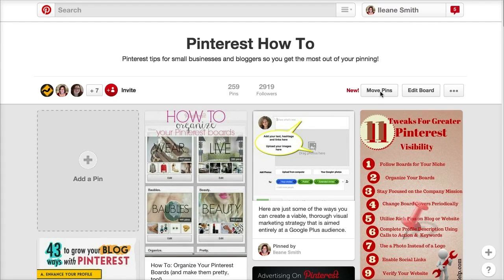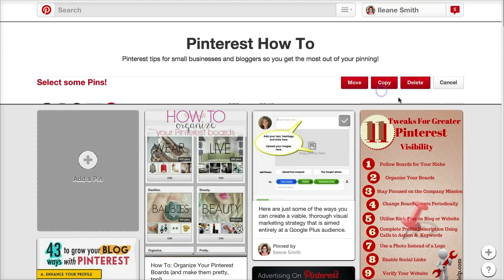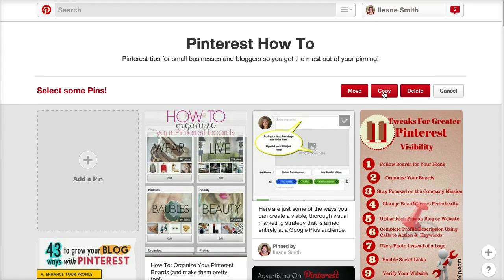The other option is you could just copy the pins. This feature can also come in handy if you decide you want to remove some pins — you want to delete a bunch of pins at once. You can just go through and check all the ones that you want to delete.